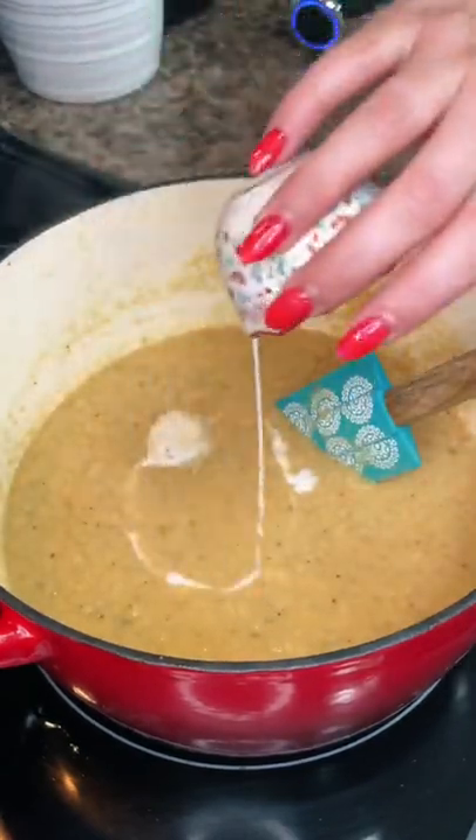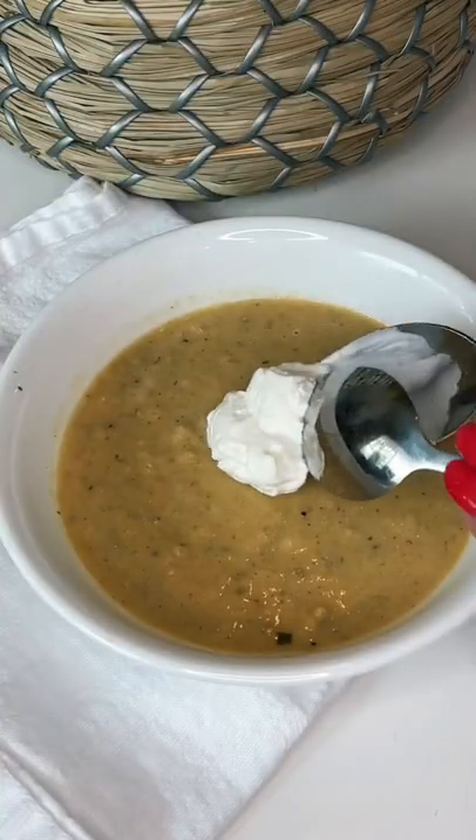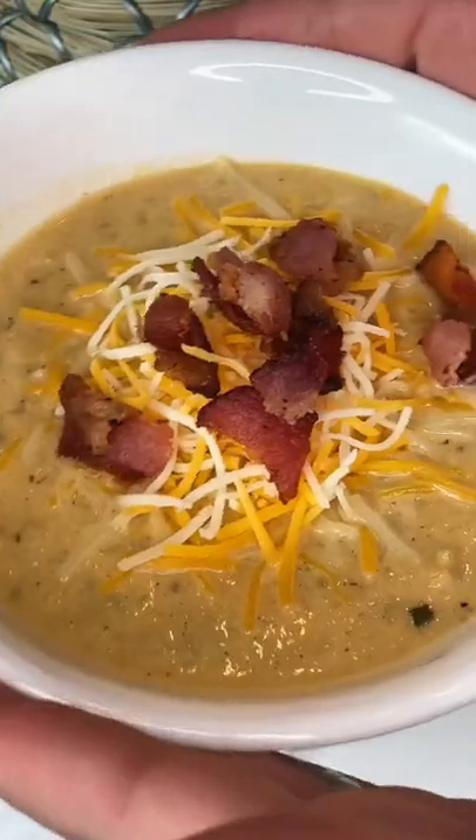Then add a little heavy whipping cream just for some added creaminess. Always taste your soups to see if you need a little more salt. We top ours with some sour cream, shredded cheese, and some pieces of that bacon from the beginning.